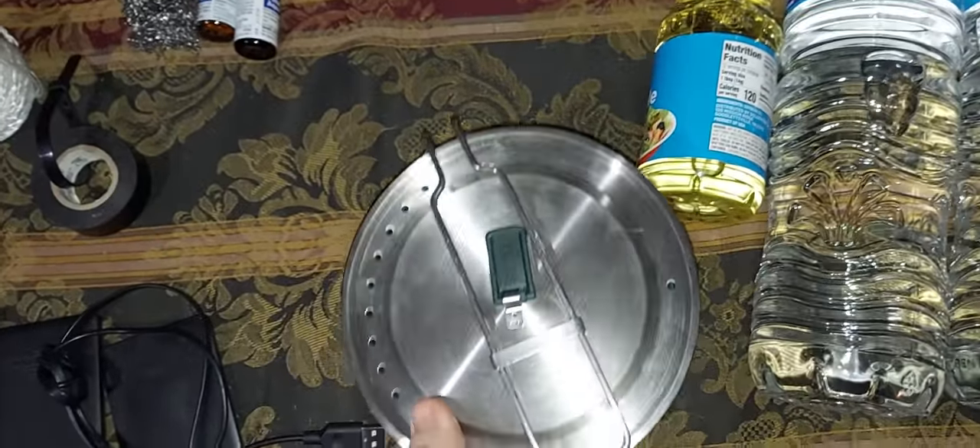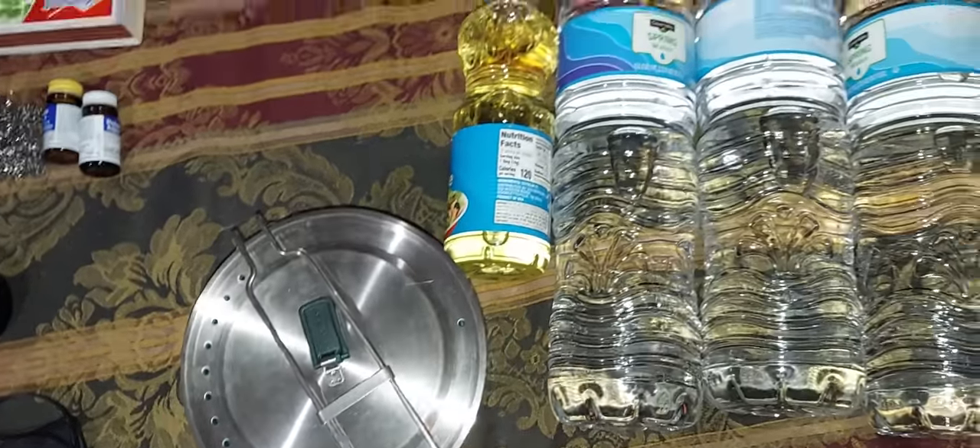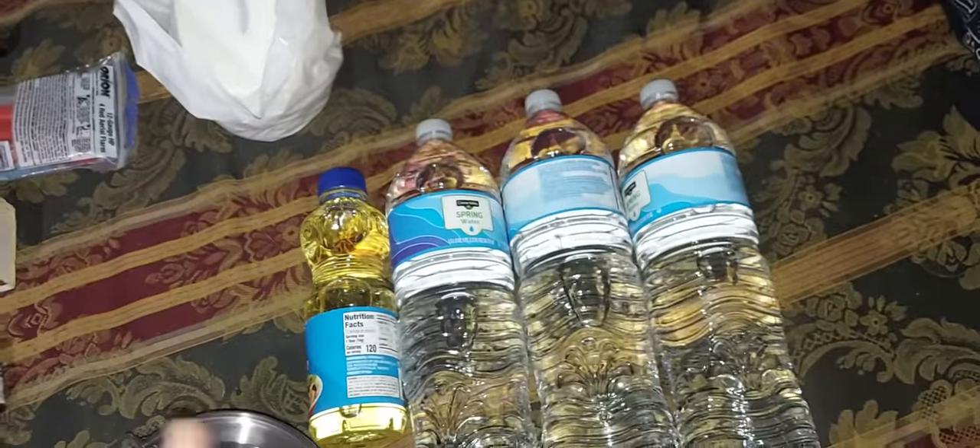I got the Stanley pot — pots and pans set that comes with two bowls and stuff. A bottle of cooking oil. Three bottles of water.